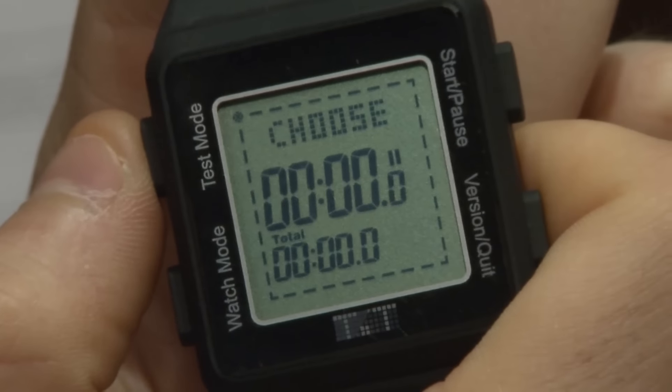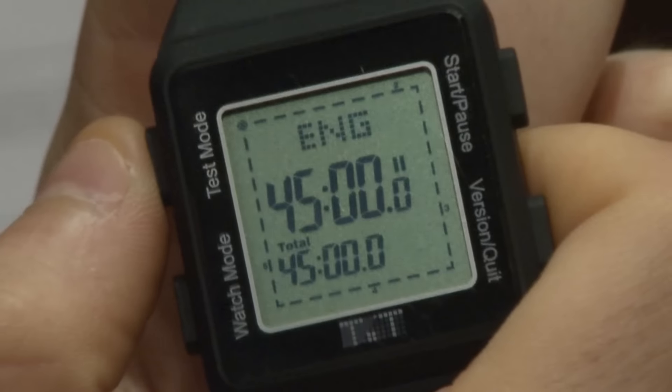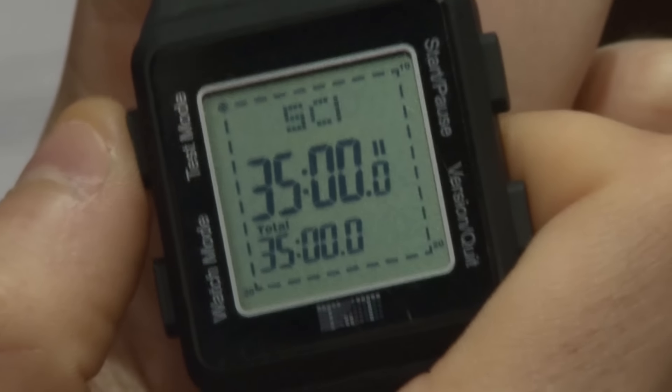This is an ACT watch and it shows you the allotted time given for each individual section: English, math, reading, science, and writing. The specific section that we're going to be demoing today is the English section.